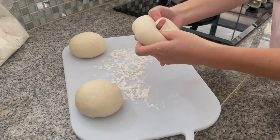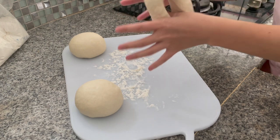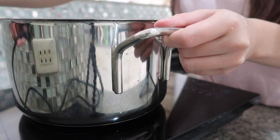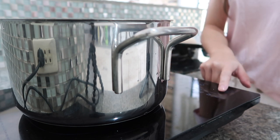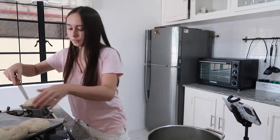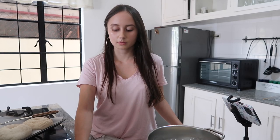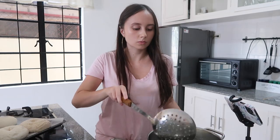Bring a large pot of water to a boil. You want it to be really boiling because this is going to help them get that chewy texture, so I find that very important. With a slotted spoon or a skimmer, lower the bagels into the water. Try to boil as many as you are comfortable with, but try to not overdo it. Depending on how chewy you want your bagels to be, I recommend cooking them for 1-2 minutes per side, but I usually go with 1.5 minutes.